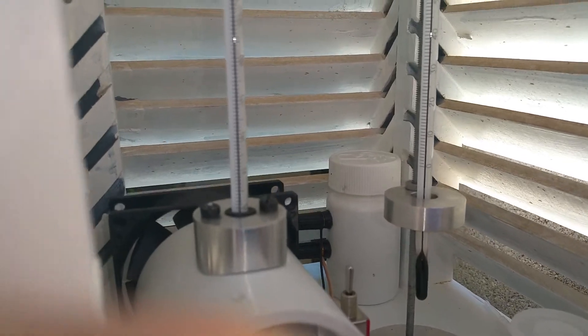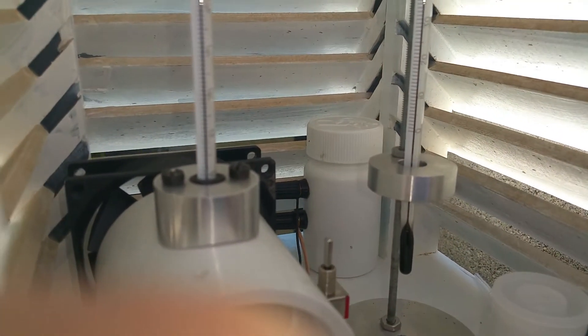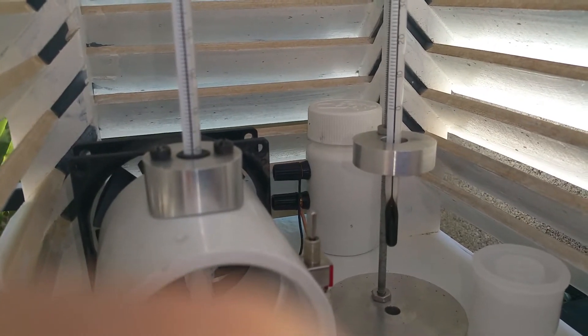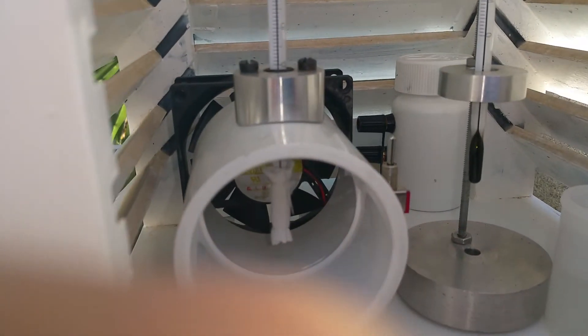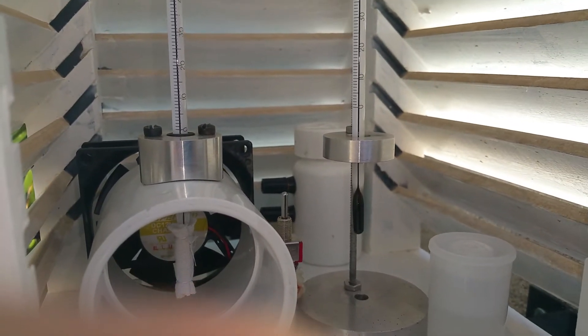For power, I have a little 9-volt battery in this little jar here to keep it dry and protected from the weather. It's just a plain old Duracell 9-volt that runs that computer fan, which usually runs off of 12 volts, but 9 volts lets it run a little slower, which is a little better for this function.